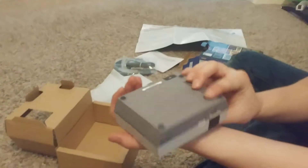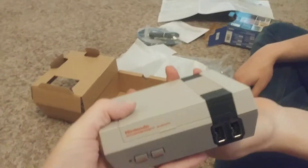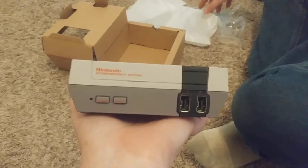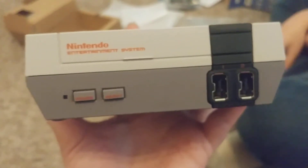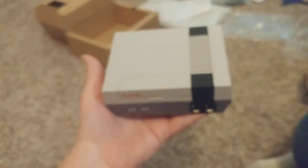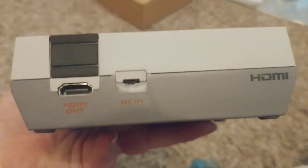Wait a minute, that thing is so teeny tiny! It's a baby Nintendo. That is the cutest, babyest thing I've ever seen. Look at how teeny this is. What do we got back here? HDMI out. DC in.